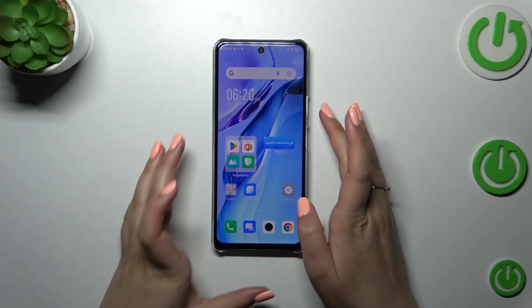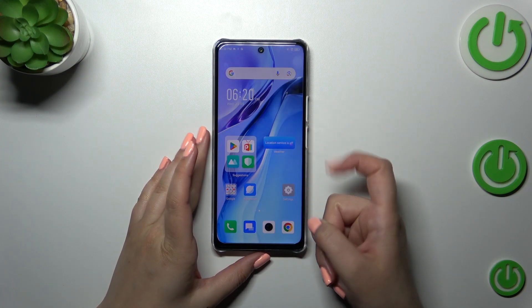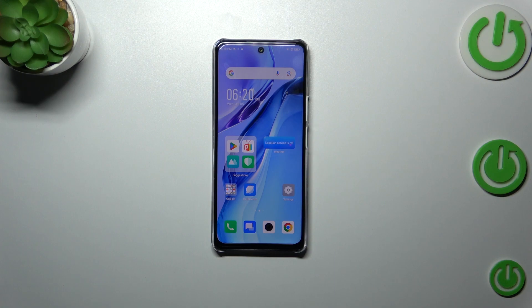Let me lock the device and check if it is working. Put my finger on it — and as you can see the device is unlocked, which means we successfully added the fingerprint to it. That'll be all, thank you so much for watching. I hope this video was helpful, and if it was, please hit the subscribe button and leave a thumbs up.